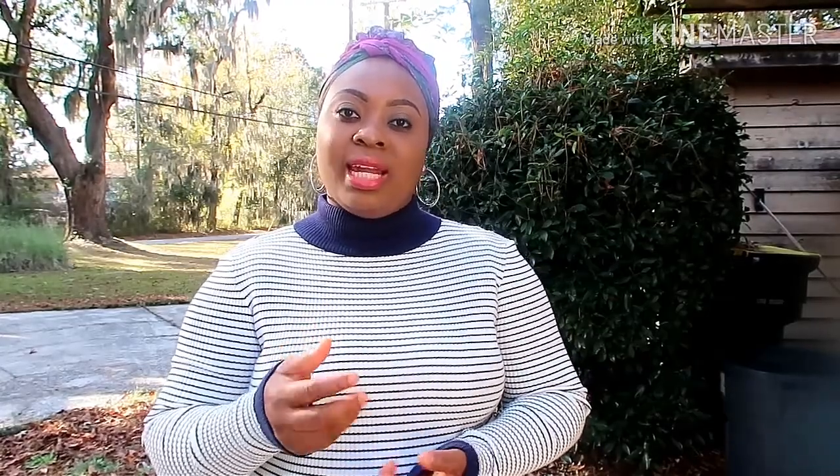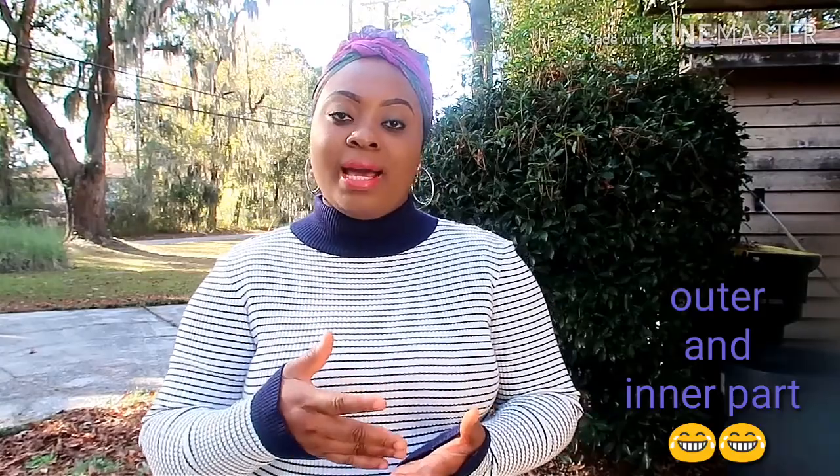I'm going to show you how to avoid that and how to properly season your turkey so that both the outer and inner part of your meat is well seasoned and fully cooked. Stick around to the end of this video. It is so delicious — try it and let me know in the comment section. Remember to subscribe and click on the bell icon so you'll be the first to be notified when I upload. Let's go to the kitchen!